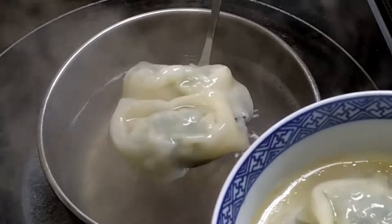Plate them facing up so they stay crispy. That's today's video — thank you for watching and I'll see you next time.